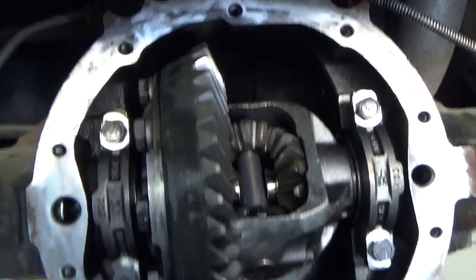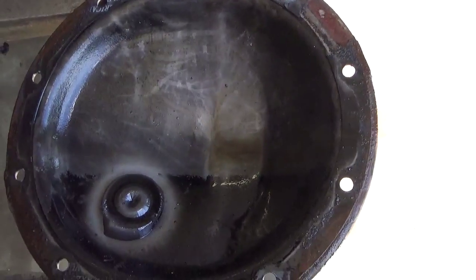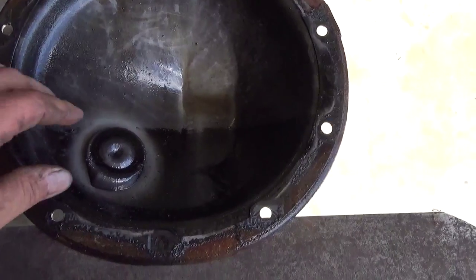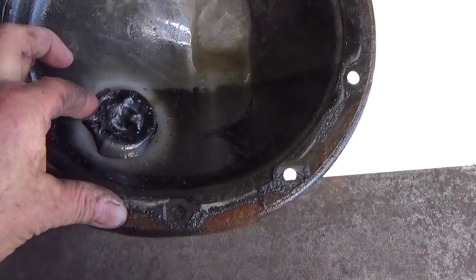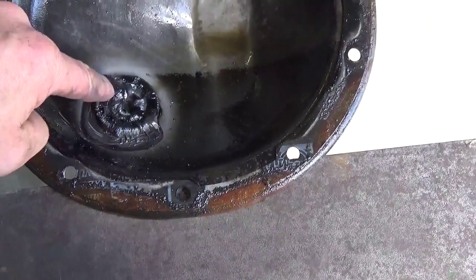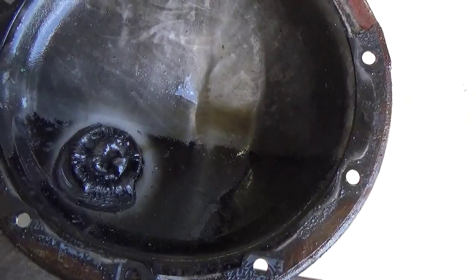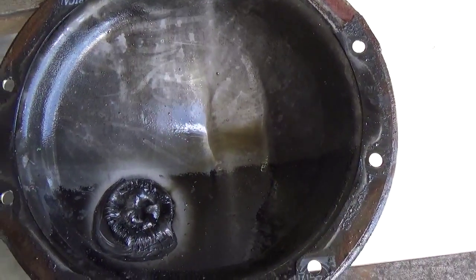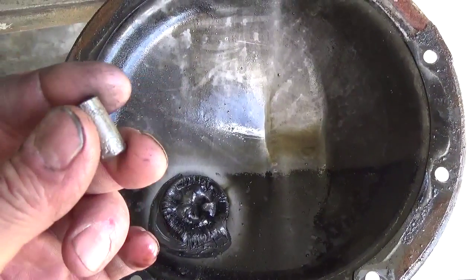This here is the cover from the '99 Tahoe differential, and something I try to make mention of is: there's a break-in period on differentials from the time they're new, and usually in the first 15 to 25,000 miles they give off metal during that break-in period. That metal is very fine — you can see it here on this magnet; there's actually a pretty significant amount. This particular vehicle has about 123,000–124,000 miles on it, and I believe this is the original fluid. The magnet has collected most of that break-in metal, but the problem is that magnet can only hold so much.